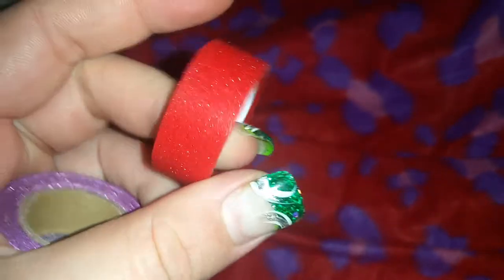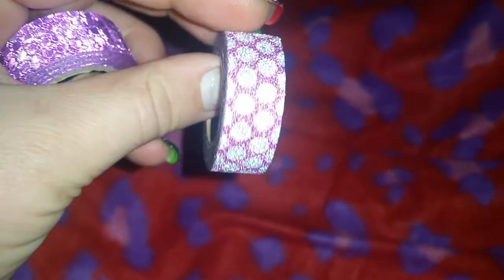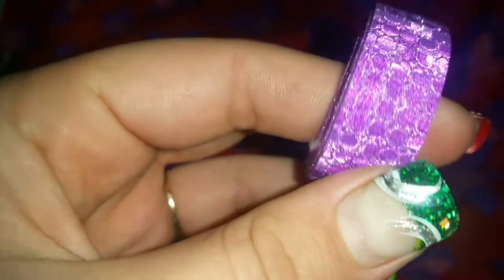I picked up some washi tape — these are all from the same seller. I got this red washi tape for 45 cents. It's a little bit smaller than the rest but still very pretty — it'd be a nice Christmas color in a planner. Then I got this pink and silver one with circles for 51 cents — I thought that one was really pretty. And I got this purple washi tape, which also has circles, for 55 cents. That one's really pretty as well.